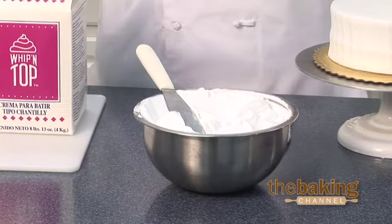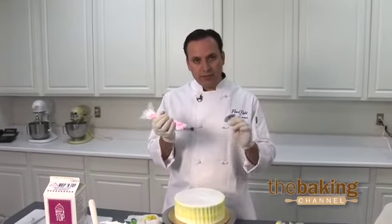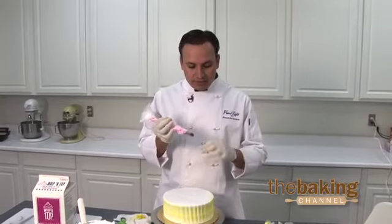The colors we've already got blended in with gel paste and the Whip and Top, and what we're going to do is create the rose utilizing a nail and our flower tip.